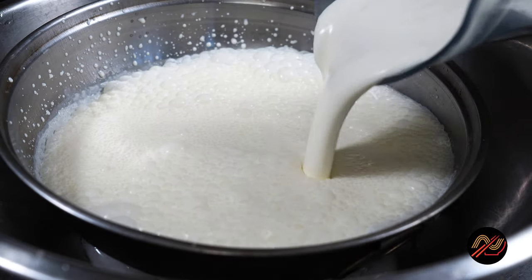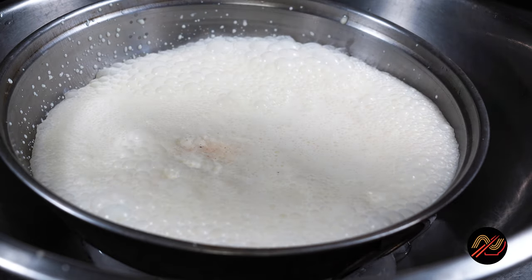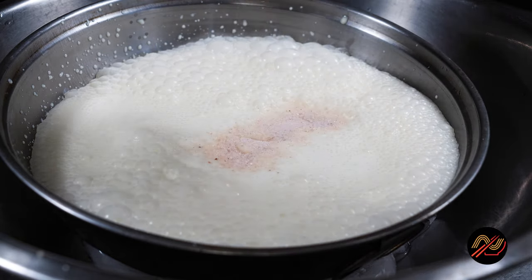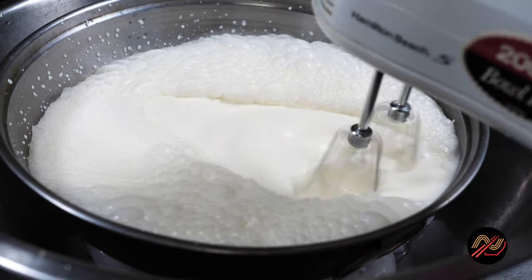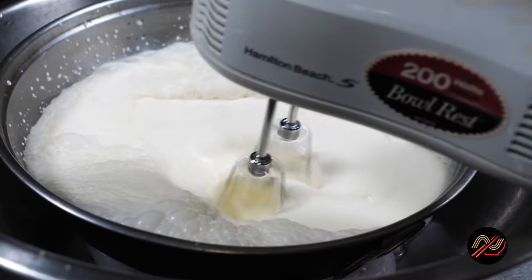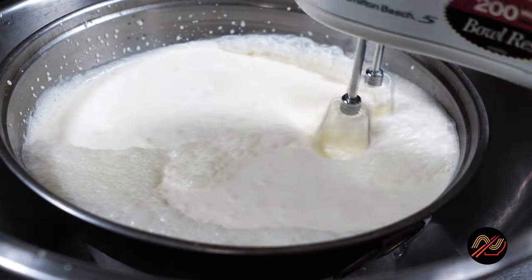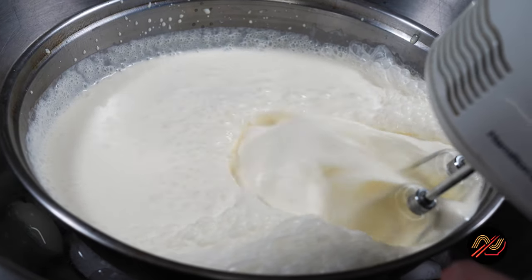Add the milk mixture and salt. Whip the surface to create bubbles until the ribbon stage. Avoid scraping the bowl, as this causes friction and extra heat.